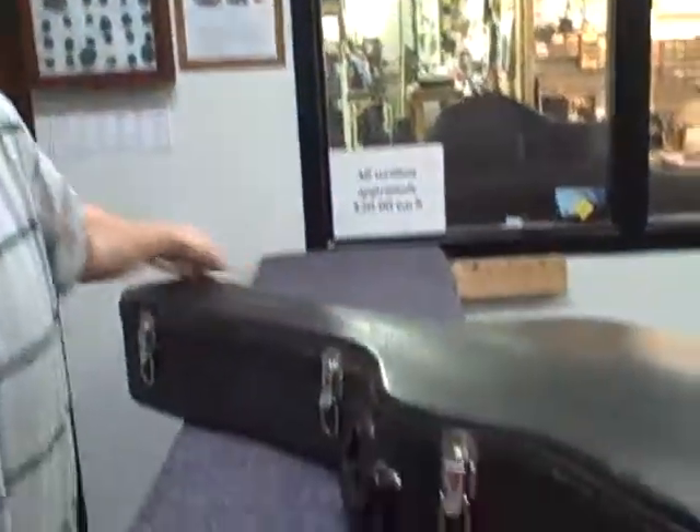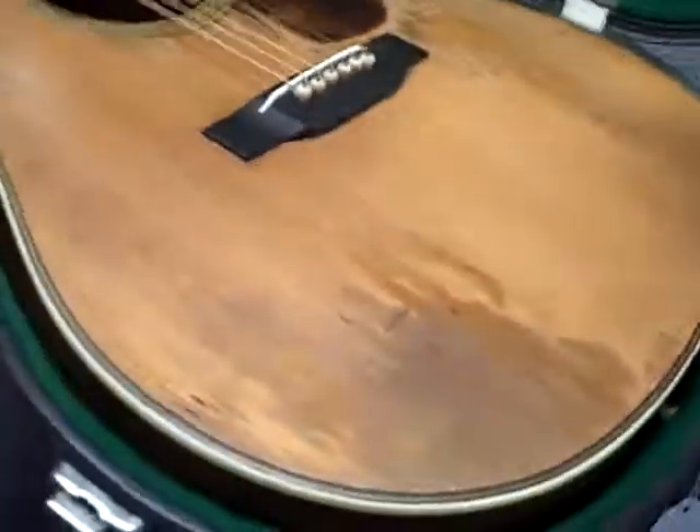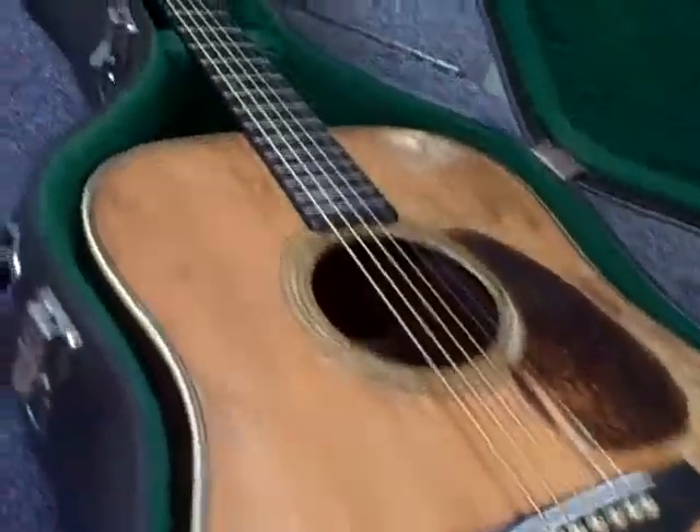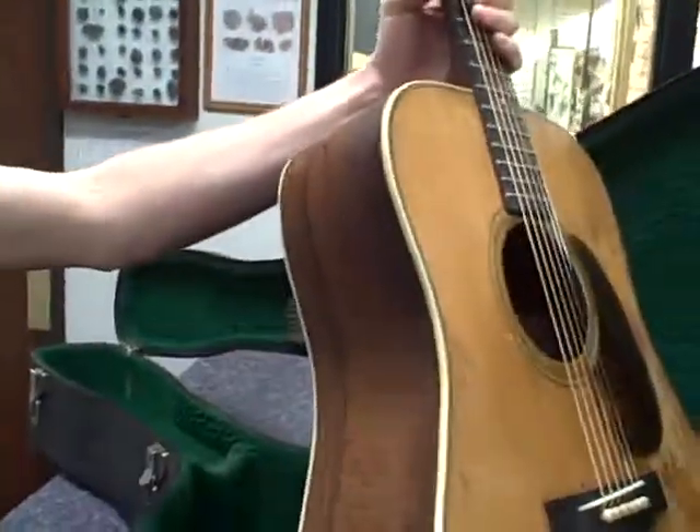This is a 1941 Martin D-28 that we have on consignment here. Wow. It is a solid Sitka spruce top, Brazilian rosewood back and sides. It's all original.